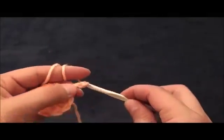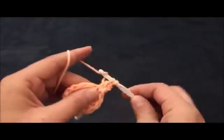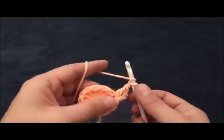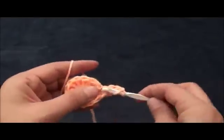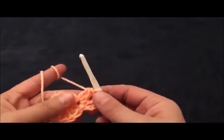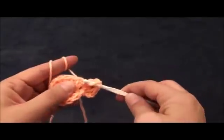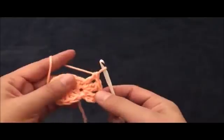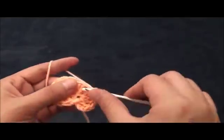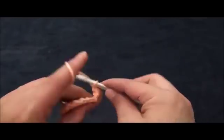Now for row two I'll chain three, then right there through the same chain I'll make one double crochet. Now I'll chain one and again through the same chain I'll make two double crochet cluster. Now I'll chain one and in the next chain I'll make one double crochet. Chain one, then in the next chain I'll make two double crochet cluster. Chain one, then through the same chain I'll make two double crochet cluster.